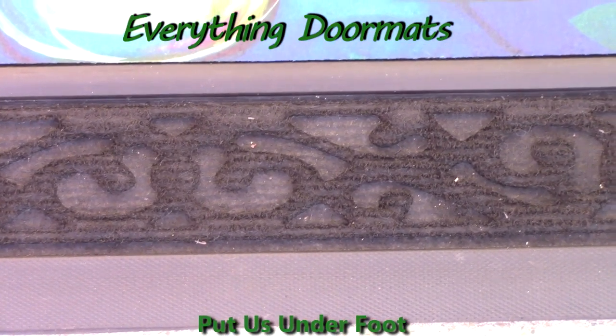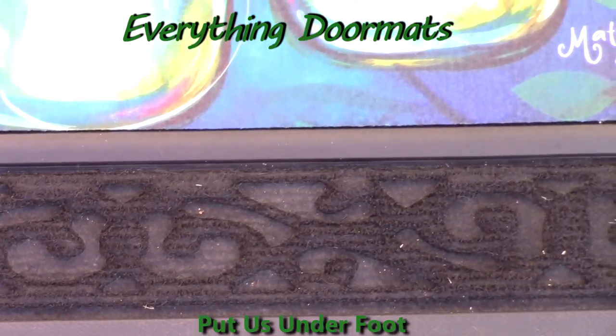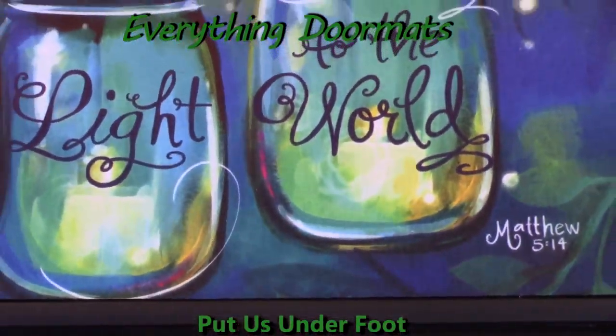We've also got a gray mat that's got an embossed welcome, and a burgundy mat that's got some spiral designs on it.